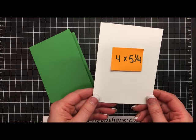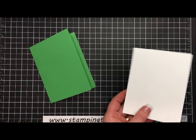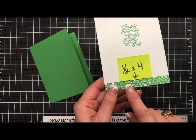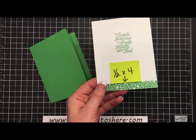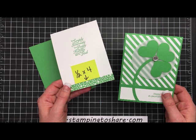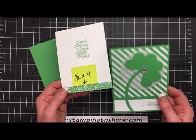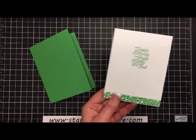For the inside panel we have a 4 by 5¼ inch panel in Whisper White. I'm going to take my snail and put a little bit along the top. I pre-did this in advance — I'm using a 1½ inch by 4 inch piece of patterned paper at the bottom. The bright green paper is from our in-color 2015-17 patterned paper stack — 48 sheets of 12 by 12 papers, so you get four of each design. I really love this, so let's go ahead and use it on this card.